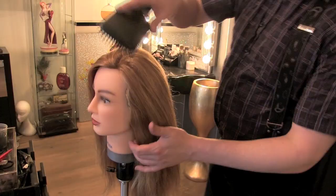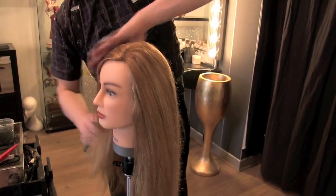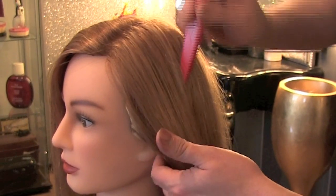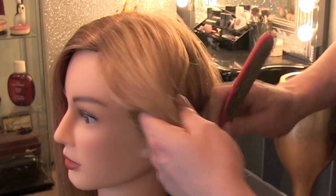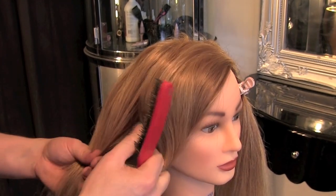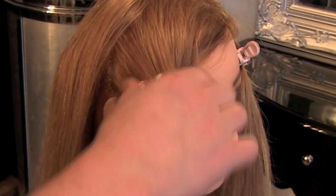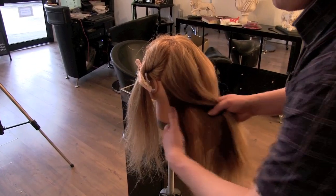Let's get started. Begin by brushing your hair out nice and smooth. Using your index finger or a tail comb, section from the top of your head to the front of your ear on either side, and then clip them out of the way. This leaves you with the back section of your hair.